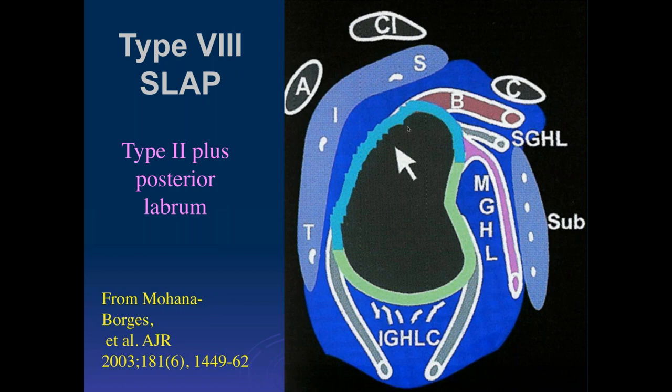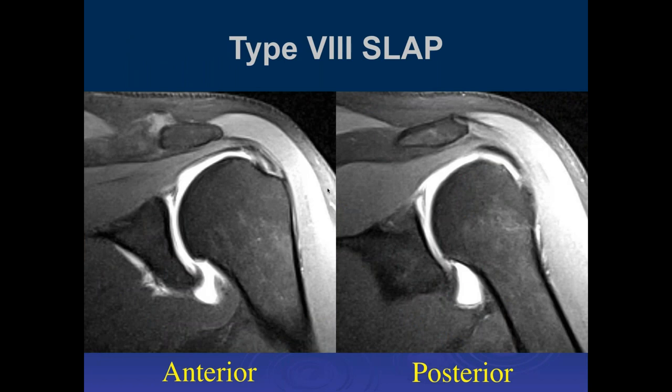Type 8 is basically a type 2 but extends posteriorly rather than anteriorly. I'll say it again — instead of using these different types that everybody has to look up, and most orthopedic surgeons don't use the ones above type 4 unless it's a research project, I strongly recommend in a report only stating where the tear is and where it extends to. Do we use clock faces when describing the extent of the tear? You can use clock faces — I don't, but many people do. The clock face being the glenoid fossa.